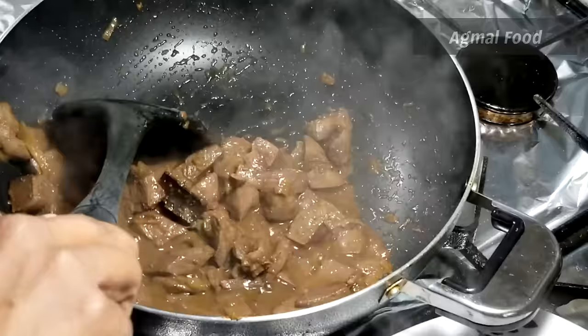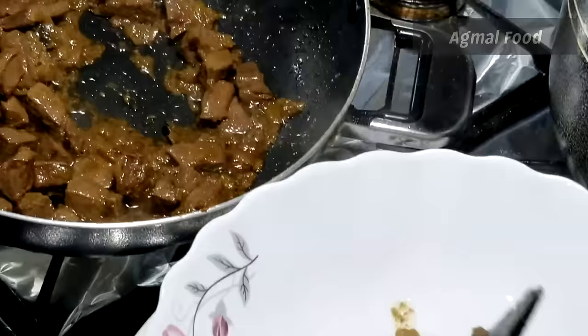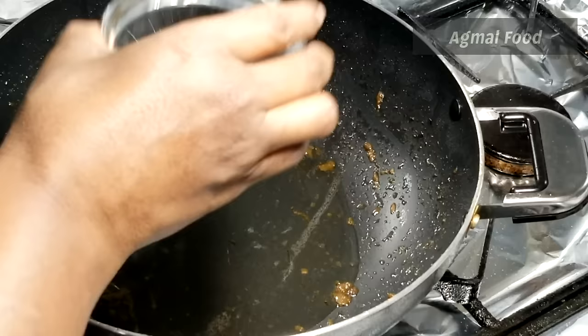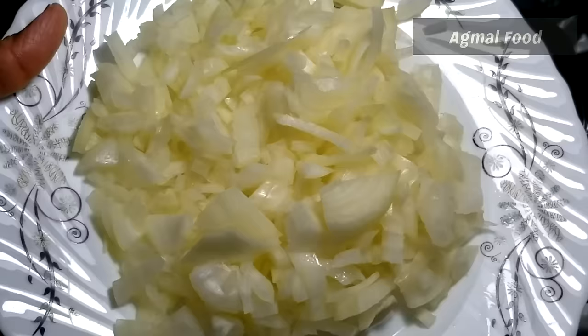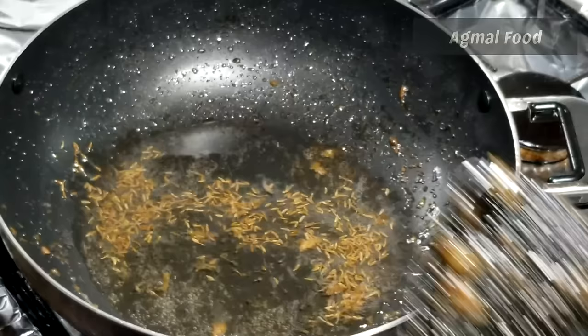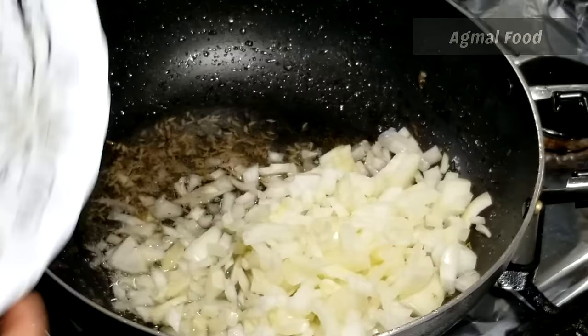We will follow the next step. Now we are going to add some water. We will cut 2 medium sizes. 1 teaspoon of salt.